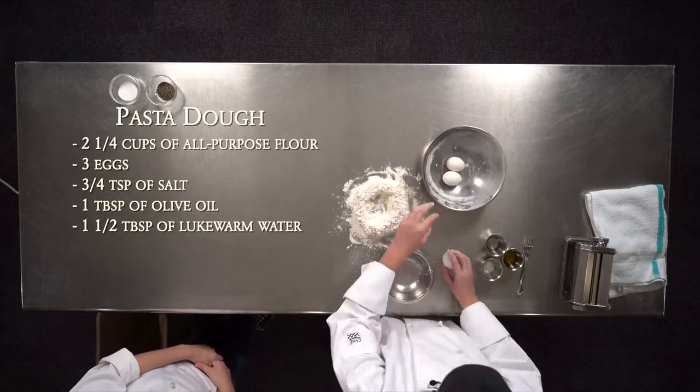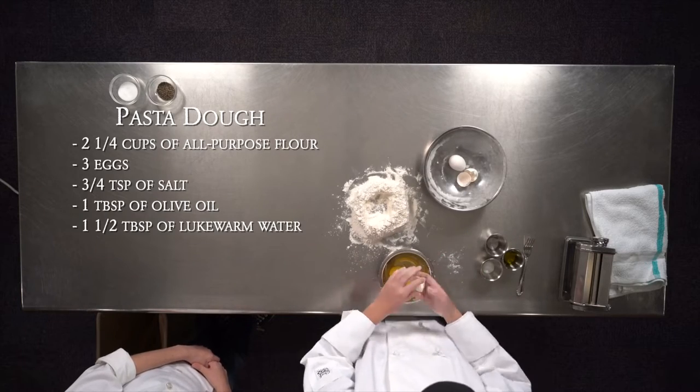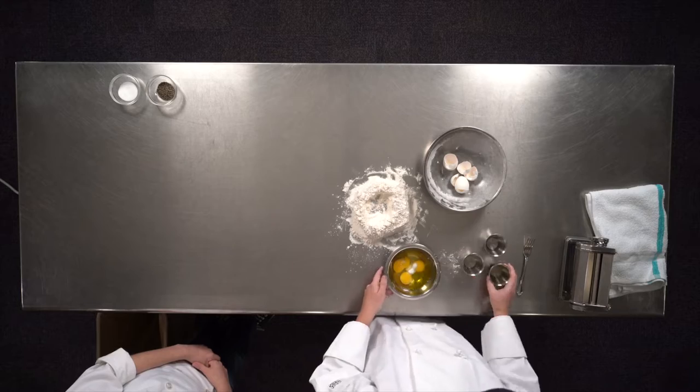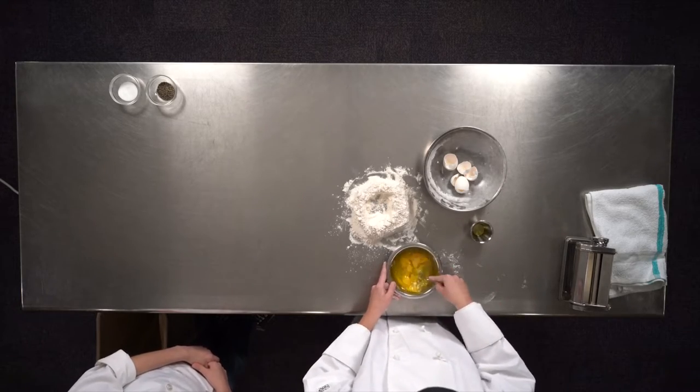The first step is making the pasta dough. You take your eggs, your salt, your olive oil, and your water. Then you take a fork and you whisk it all together.